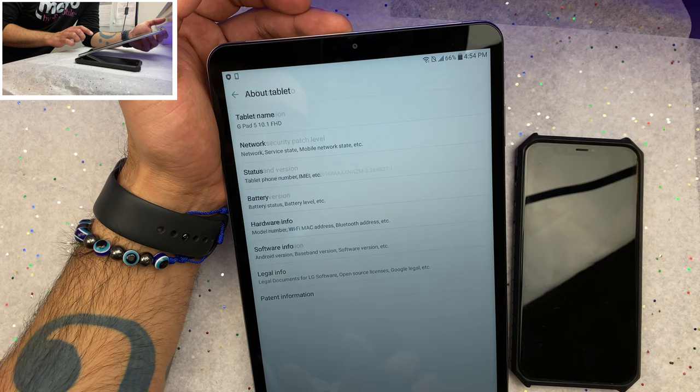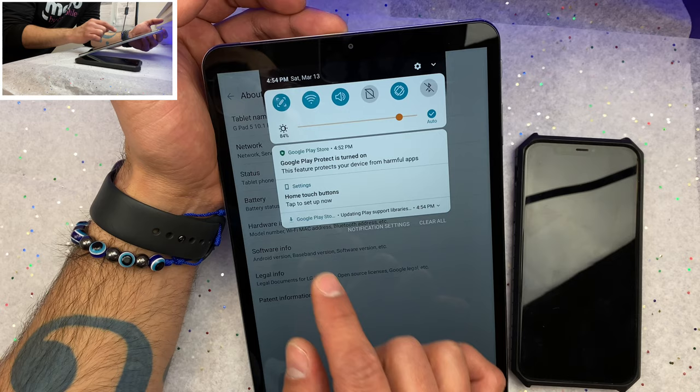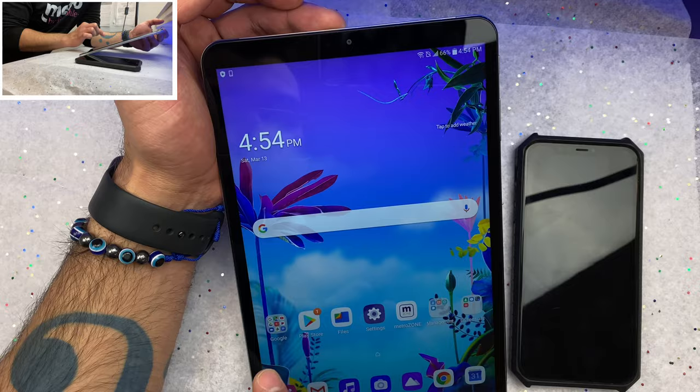Right now I think we are currently downloading some Play Store libraries. We also downloaded GeekBench 5 because I need to run a GeekBench test for you guys, of course.